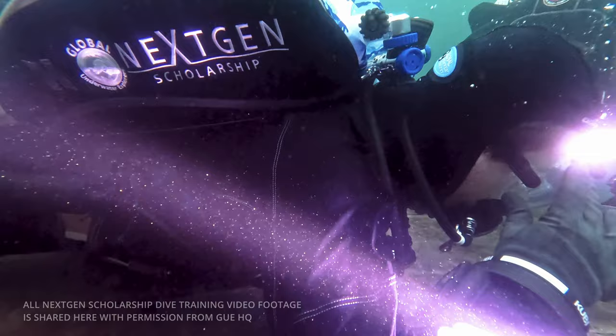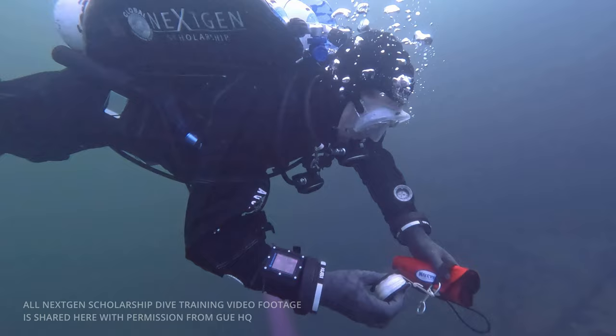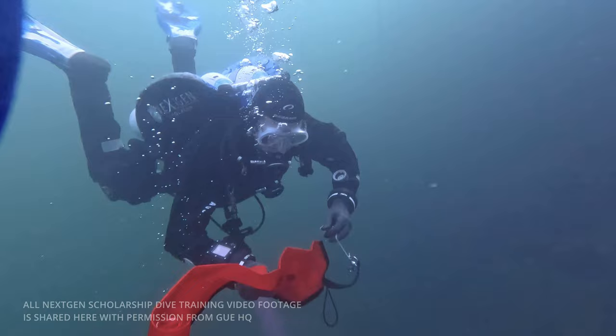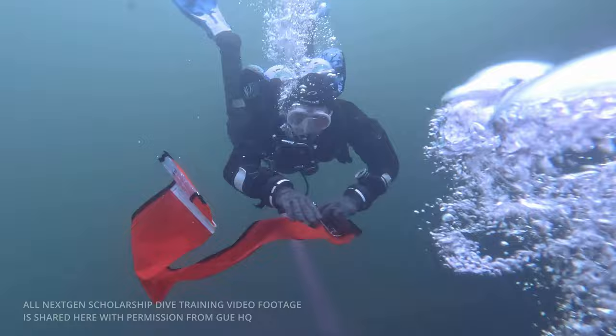Here we are practicing some of the other skills on the fundamentals course, such as deploying a DSMB from depth. We're focusing on maintaining trim and buoyancy whilst doing something more complicated like tying knots and deploying the buoy. It's not as easy as it sounds, and it's certainly trickier when you've potentially got out-of-air divers around you as well.